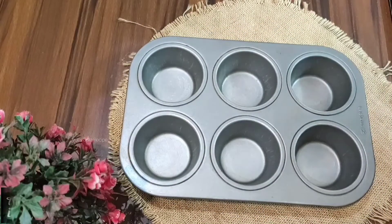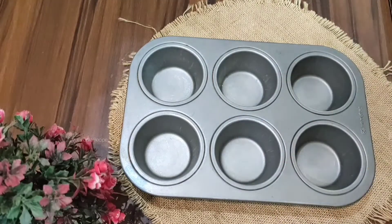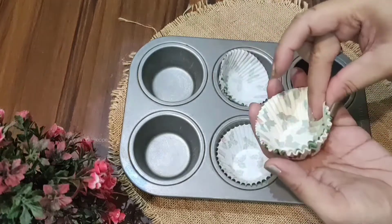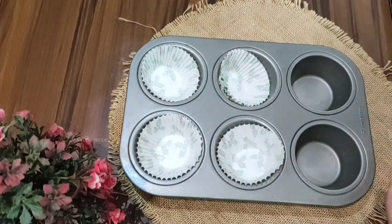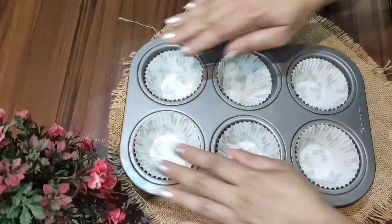To make the cupcakes, place butter cups into the cupcake baking tray. Put the butter cups into each mold of the baking tray one by one. Place all the butter cups into the baking tray carefully.